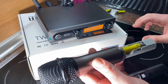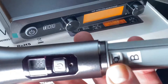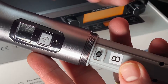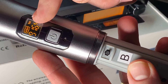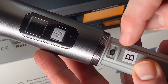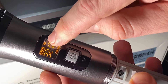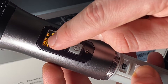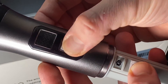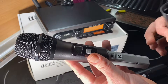Here you can see how to switch the frequencies up and down. If you are using many of these mics in one area, you can move to another frequency to avoid interference. On the screen of the mic you can see the battery power in the upper left, the wireless connection strength on the right side, and in the center you will see the frequency, the channel, and the megahertz value.